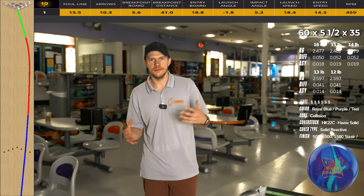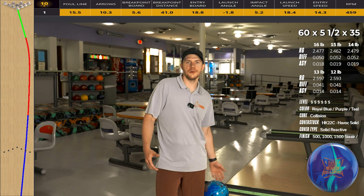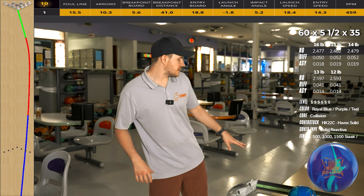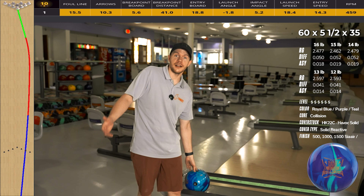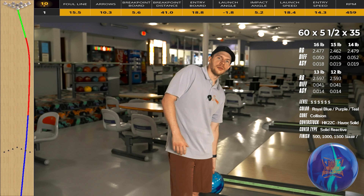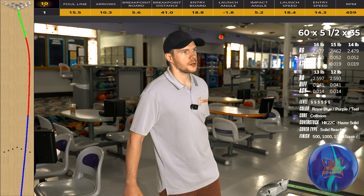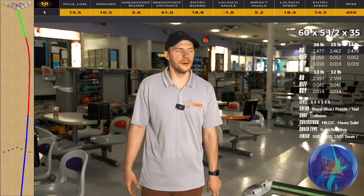When you guys are thinking of this kind of bowling ball, these are the most expensive balls on the market. We definitely want to do our due diligence in trying to decide if we need it or not. With this bowling ball, it's really going to be used for higher volume, or if you're a lower rev rate player — maybe a higher speed player — it can help blend out the lane quite a bit. For me, being a little bit more rev dominant, this is for sure going to be probably more sports shot.